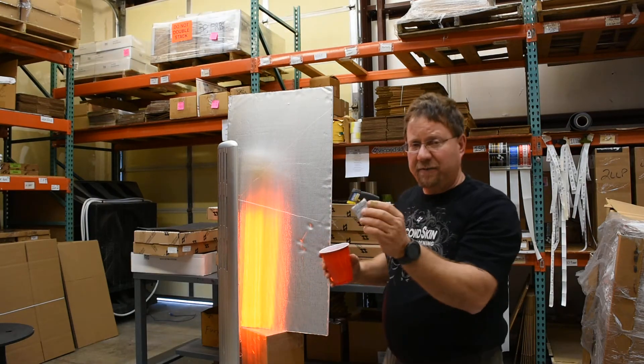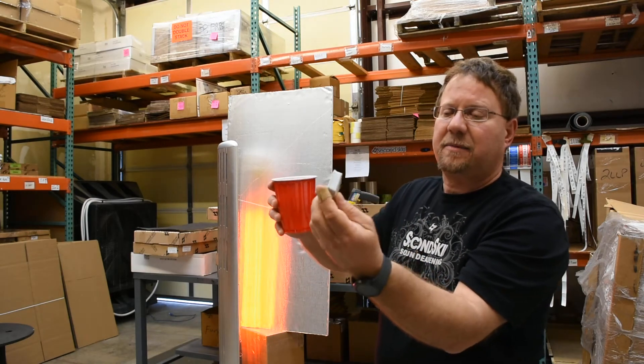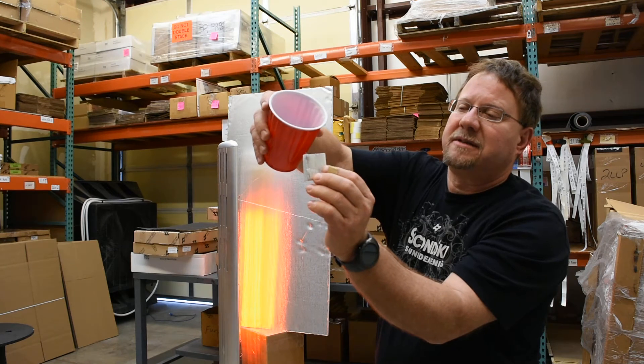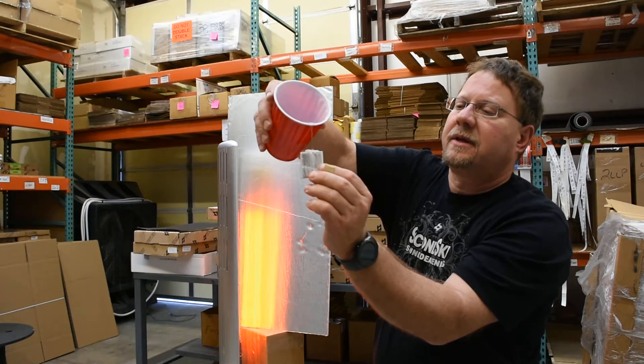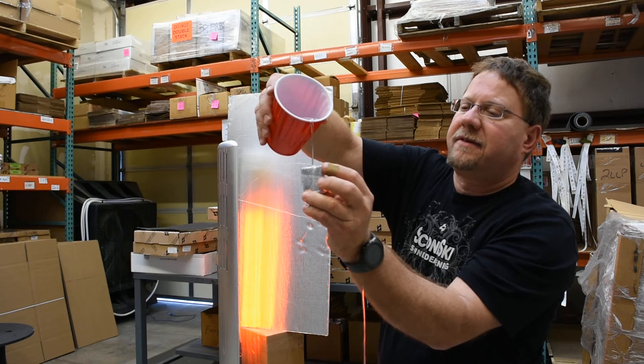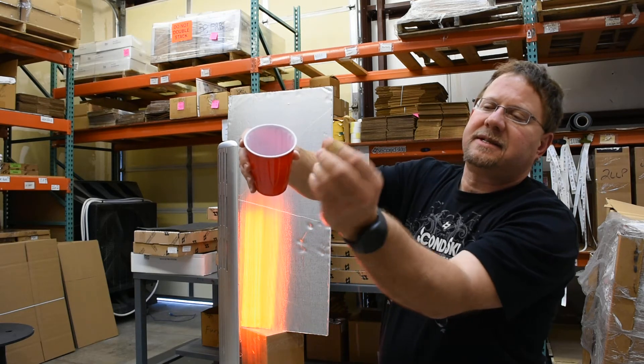Here's a piece of hydrophobic melamine foam called MegaBlock that's got a proprietary treatment that prevents the water from absorbing into the foam. It just rolls right off — nothing's inside it.